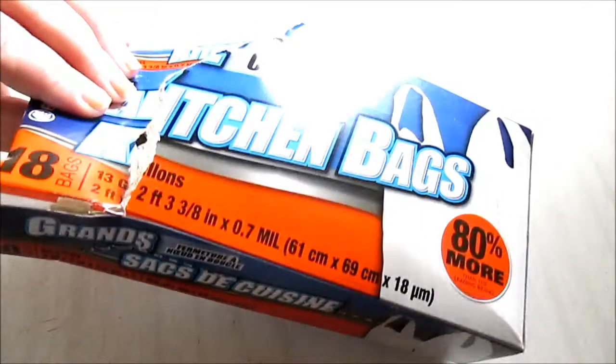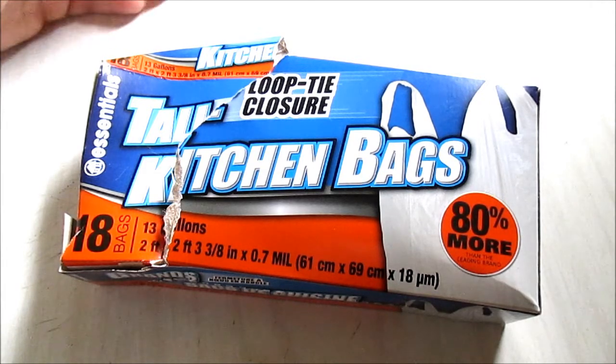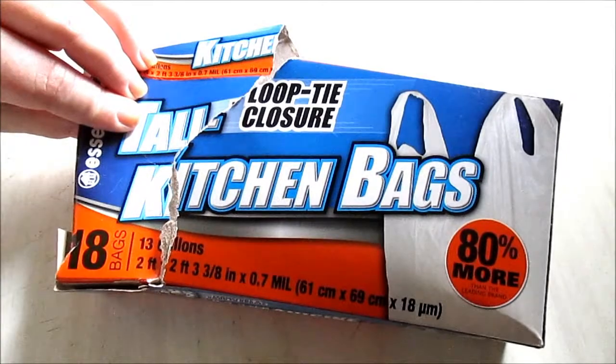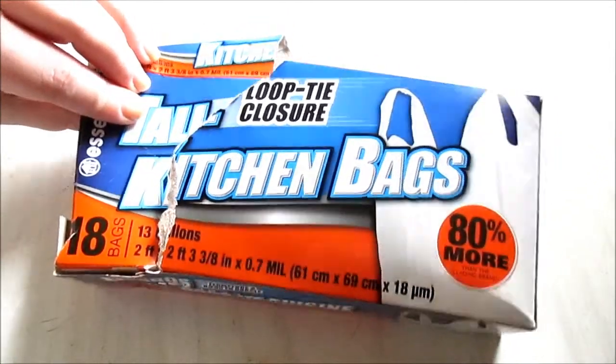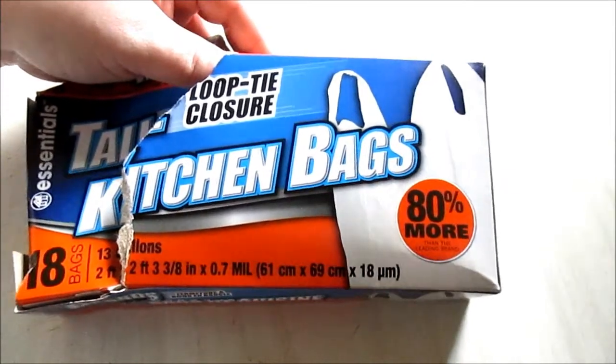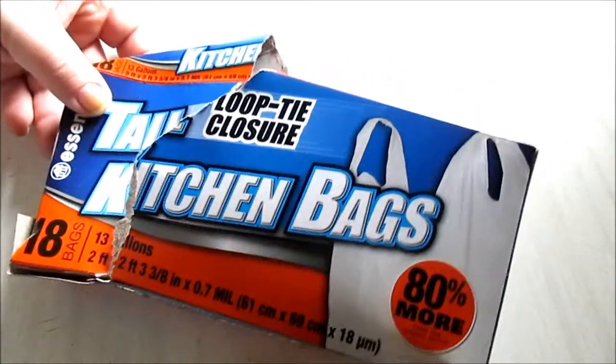If you were going to use them half-filled, honestly they'd work fine for that. But you cannot really rely on these as a heavy-duty kitchen bag, because sometimes we have nasty kitchen garbage and you don't want your bag ripping. So these are a no-go for me.